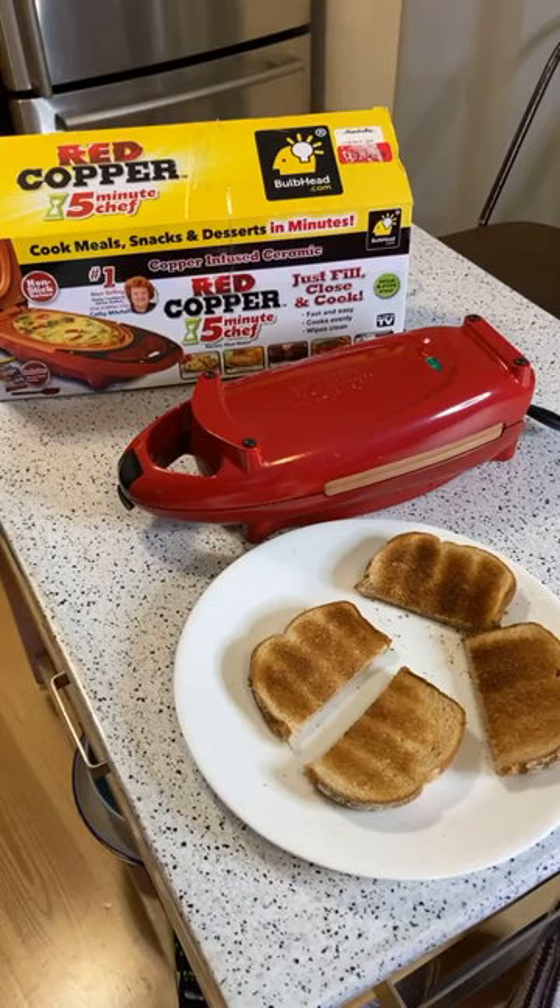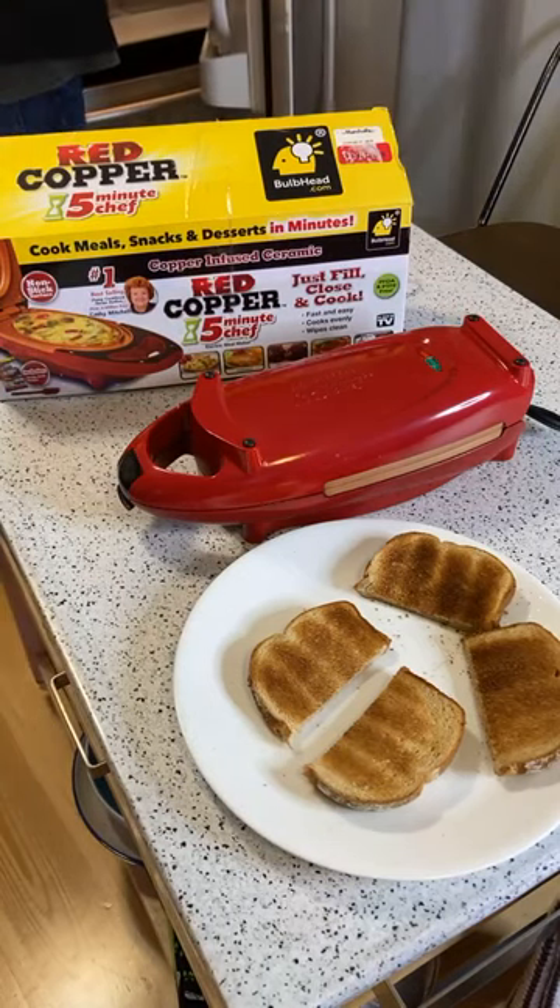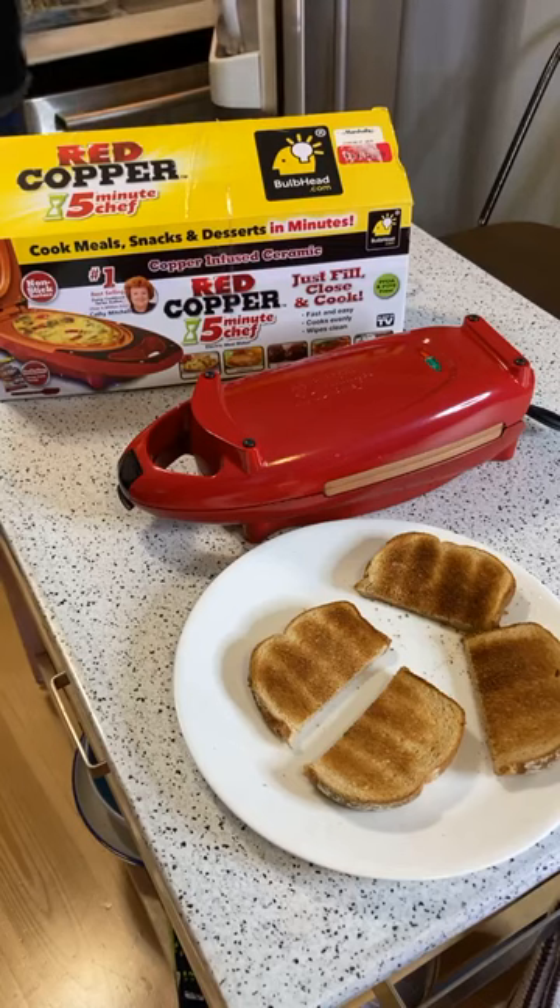All right, 19 viewers here. We're just waiting for the sliders to cook. I'm just going to top these off a little bit, real quickly.